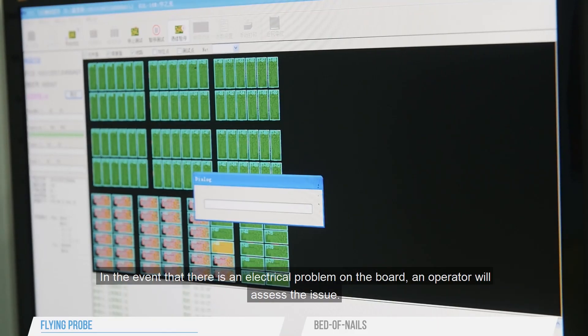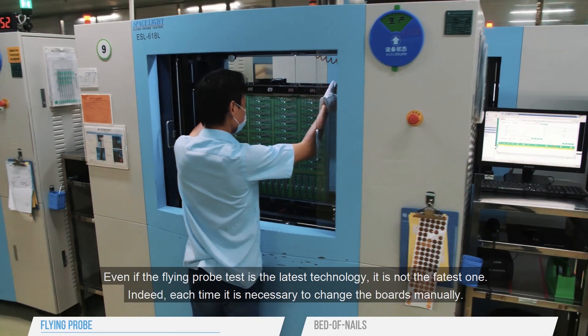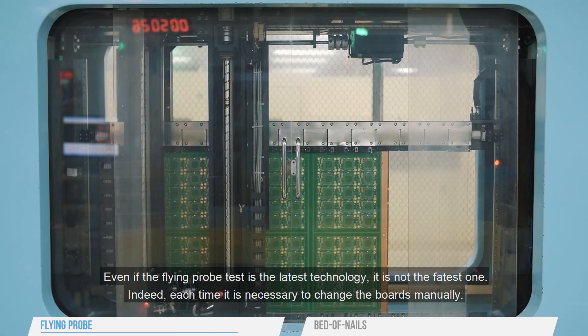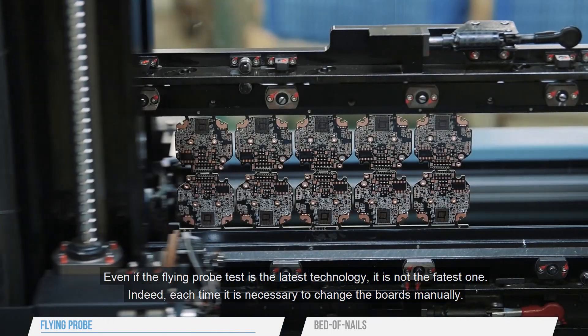In the event that there is an electrical problem on the board, an operator will assess the issue. Even if the Flying Probe test is the latest technology, it is not the fastest one. Indeed, each time it is necessary to change the boards manually.